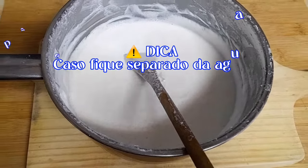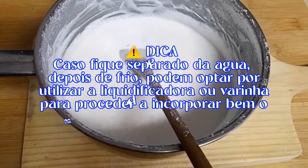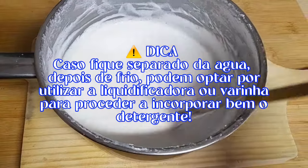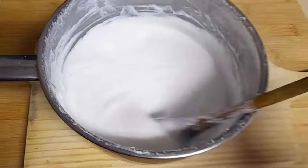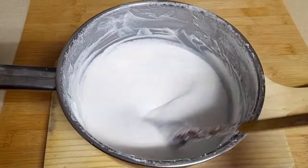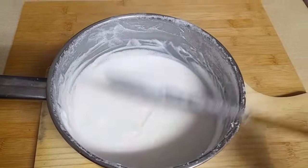É só agitar. E pronto, usar duas tampas de detergente da máquina. Convém usar, porque é um detergente natural — não tem aqueles produtos abrasivos que geralmente têm.